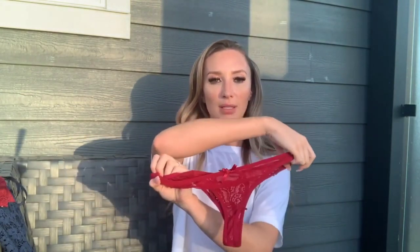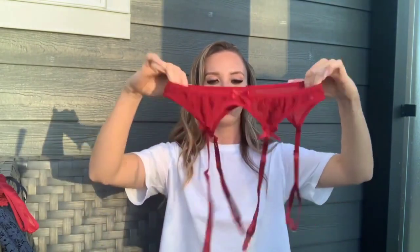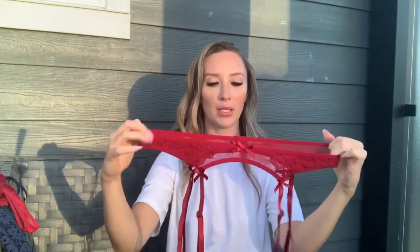The matching panties have matching lace detail on the front and see-through mesh on the back with bows on both sides — super cute. The garter belt is not adjustable but is very stretchy so it goes on nice and easy. The garter straps are adjustable and hook to your stockings.